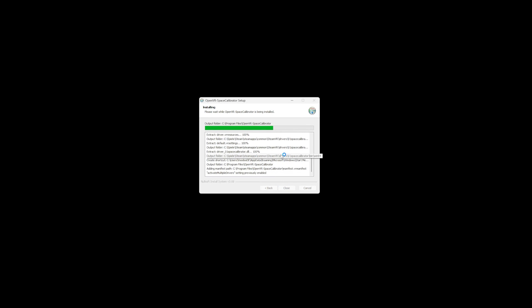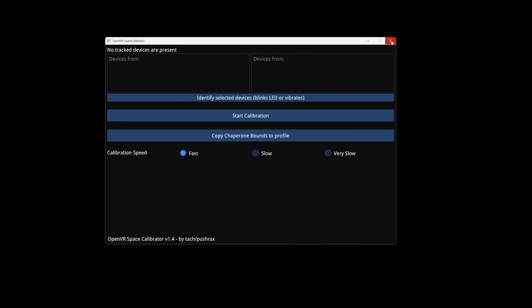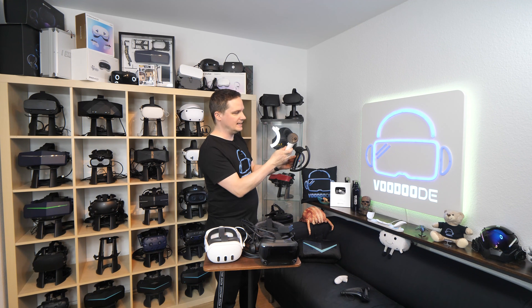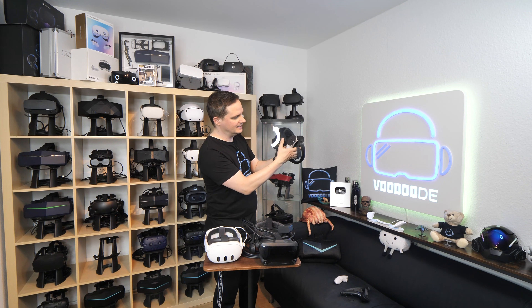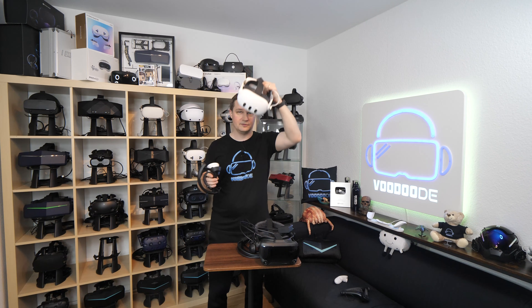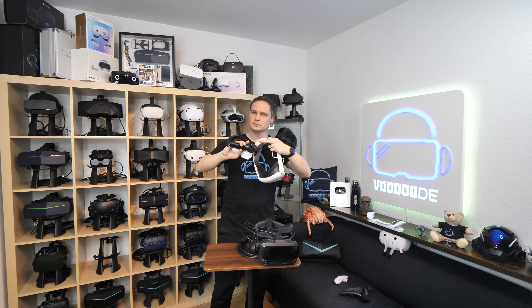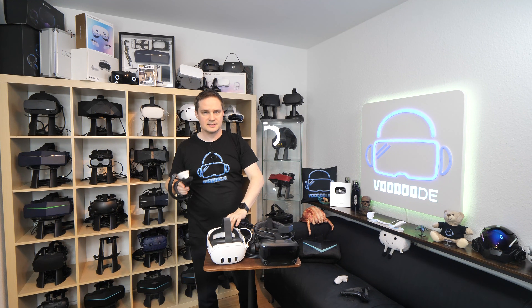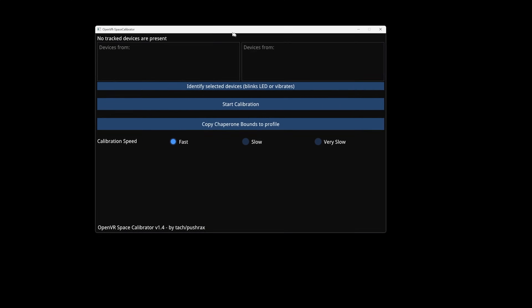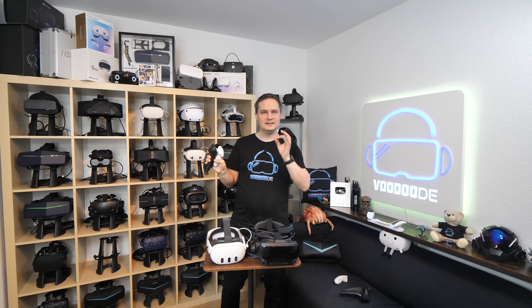A window will appear where on the left side you see the Meta Quest Controllers, and on the right side you see the Index Controllers. What you're going to do is hold both controllers for the same hand together — right Meta Controller and right Index Controller — in one hand. Hold the Quest Controller in front and the Index behind, because during calibration you have to wear the Quest and look at the Meta Quest Controllers since they are tracked by the cameras. The Index Controllers are tracked everywhere regardless.